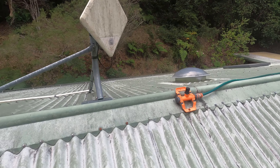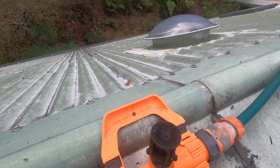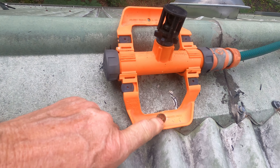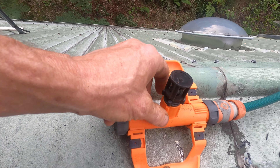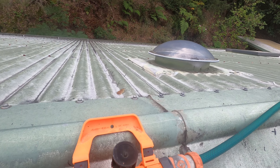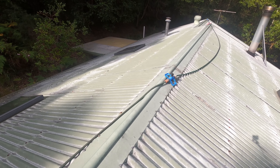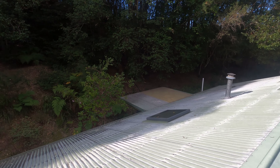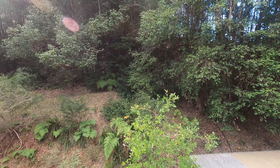I'll swivel around and show you the sprinkler system we've got up here. That's one of the sprinklers — a wobble T type fitting. It fastens to the roof on one of the roof screws on the ridge cap. It works on a ratchet so you can turn it to an upright position. I've got four along here, used in series, plugged in at both ends.